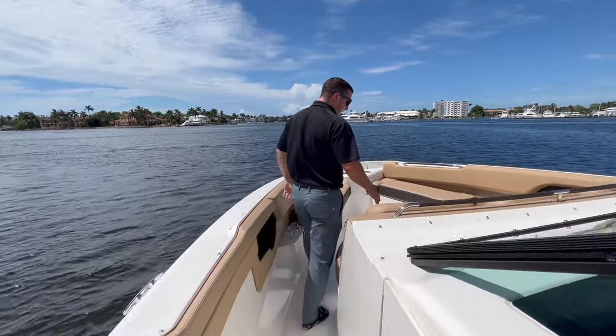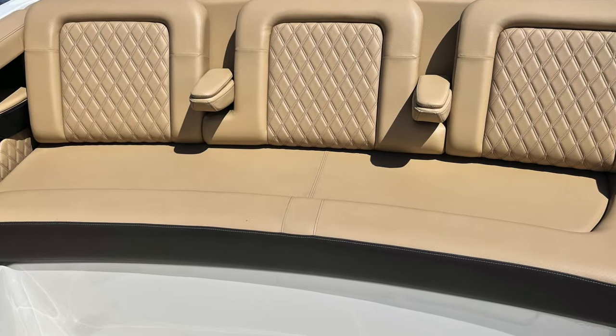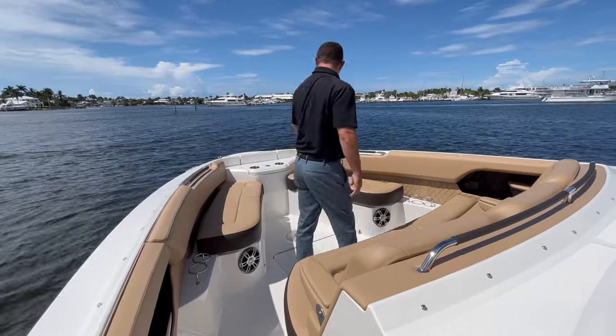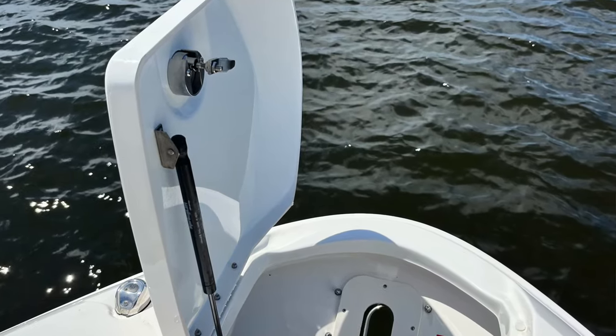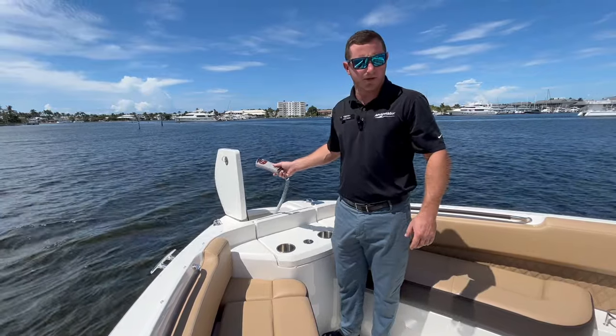As we move up to the bow, we have three lounge-back seatings with armrests in between, two cupholders on each side, and our beautiful Fusion surround sound system everywhere. Moving forward, we have two cupholders up here, followed by our windlass system with remote control, making it really easy to anchor and get on and off the beach.